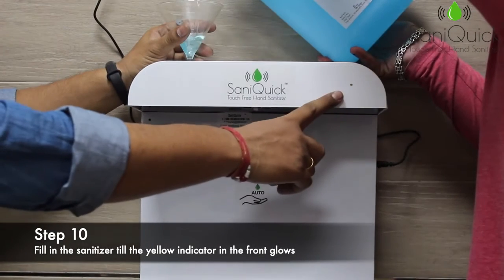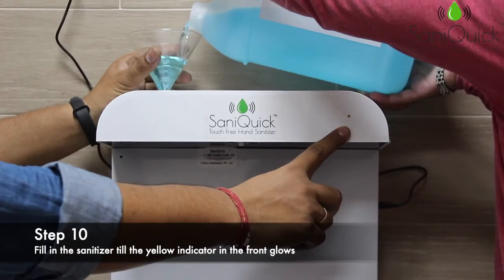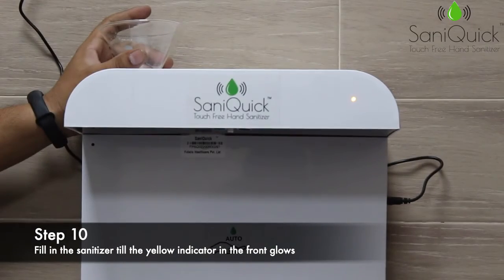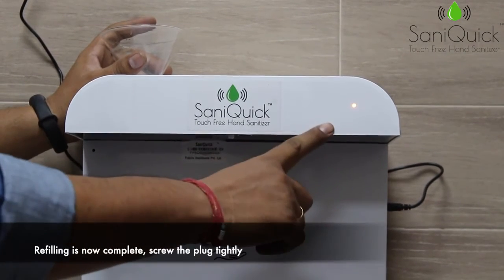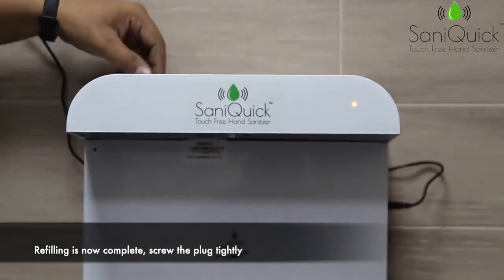Now start filling in the sanitizer slowly until the yellow light in front glows — the yellow light will glow where the finger is pointing. Once the tank is full, stop pouring when the yellow light glows and remove the funnel. Screw in the refill plug tightly.